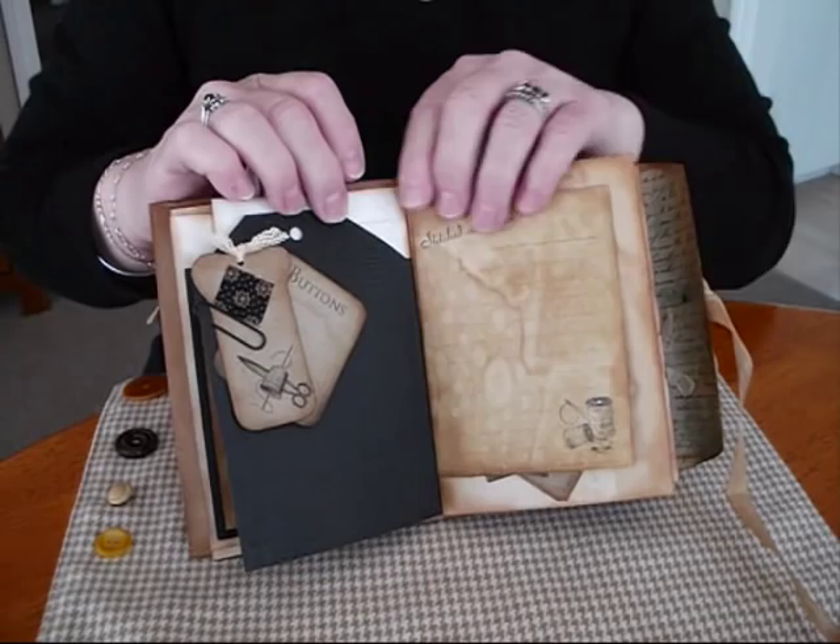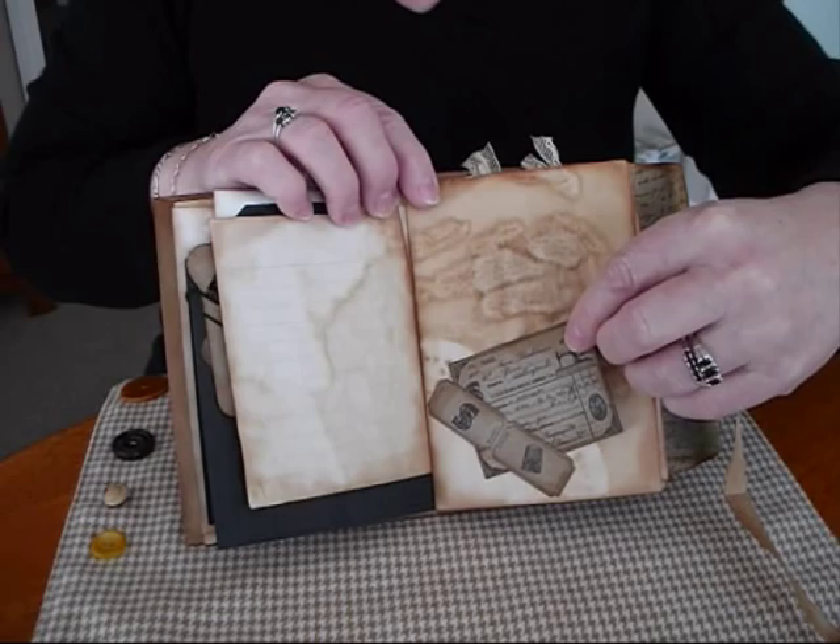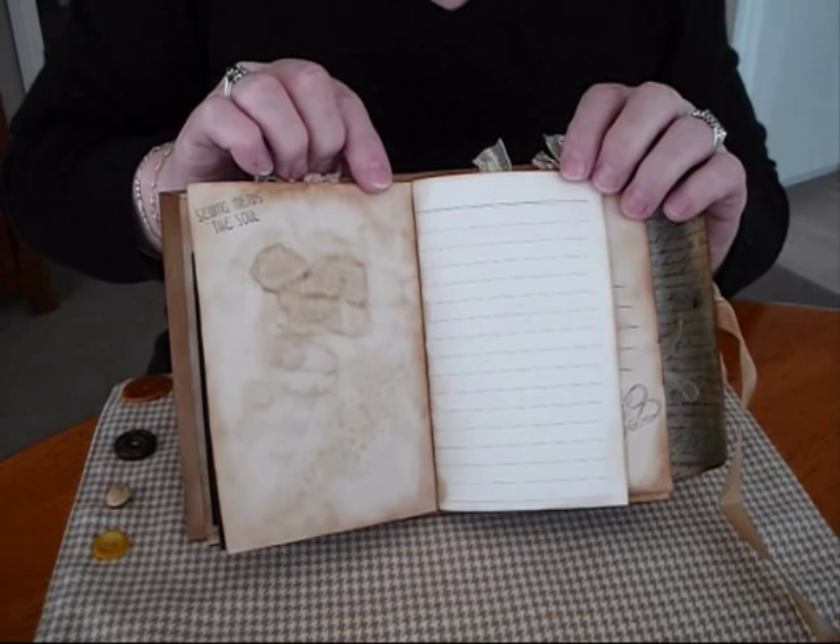On the back just a couple of little tags for journaling spots. Stamped sewing ephemera. Another little tuck spot. It's a wee receipt for a sewing machine, a thimble, and a Singer sewing symbol.